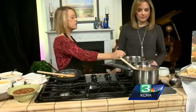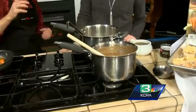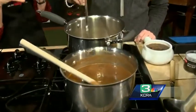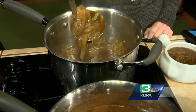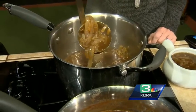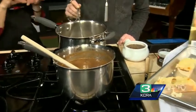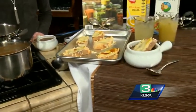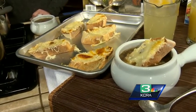Here we have traditional French onion soup — one of my favorites. Traditionally you put the bread on top and coat it with Gruyère and Parmesan cheeses. If you don't have an ovenproof bowl, just put the bread on a baking sheet, top it with the cheeses, broil it a little bit, and then you can just dunk it into the soup.